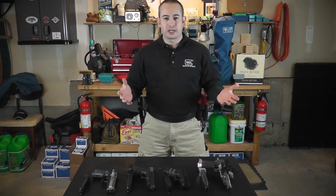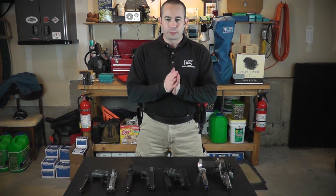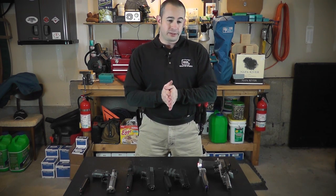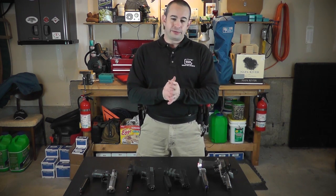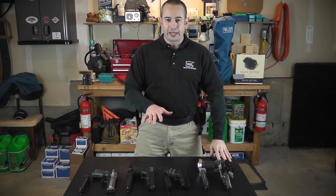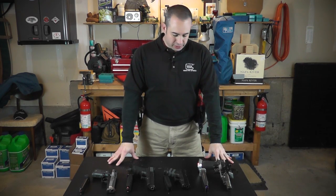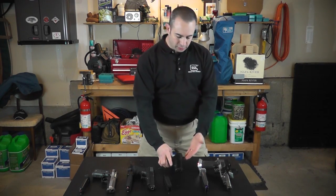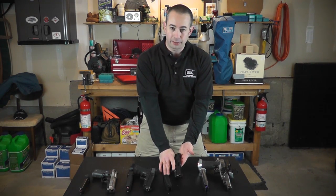So you walk up, get your written stage briefing, and it says gun starts on the table. Pay close attention to exactly what the written stage briefing says. Most of the time, from a shooter's perspective, it's going to say with the gun laying flat, unsupported. What that means is basically what you're seeing right here — all these guns are laying on their side and unsupported. There's nothing here to prop the gun up artificially to make it easier to grab.